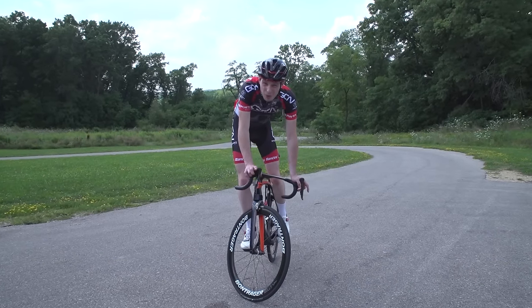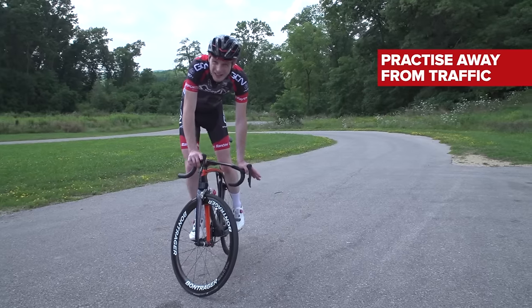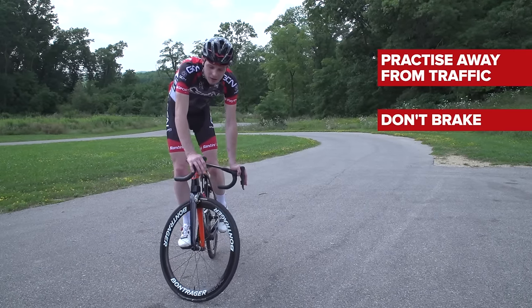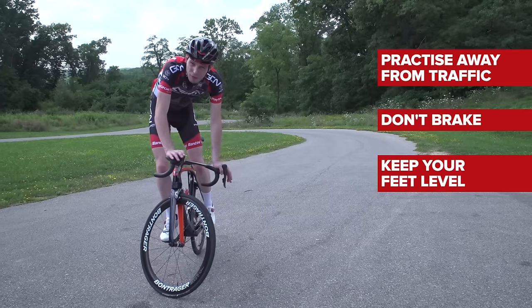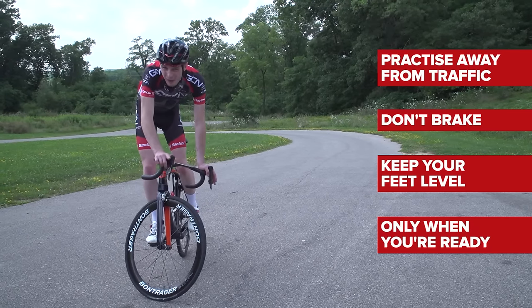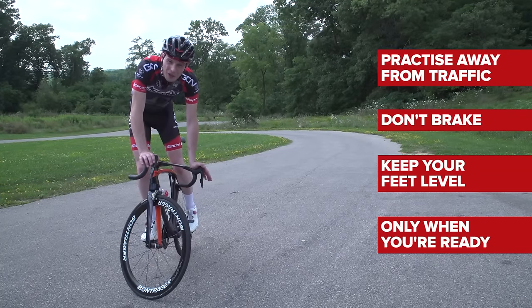The key things to remember when you're learning track stands: practice away from any traffic — that's number one. Don't brake as you're track standing, because then you lose your balance. Keep your feet level and keep the forward pressure on your front foot. And don't go out and practise it on the road until you're really confident that you're not going to fall over and fall into the line of traffic.